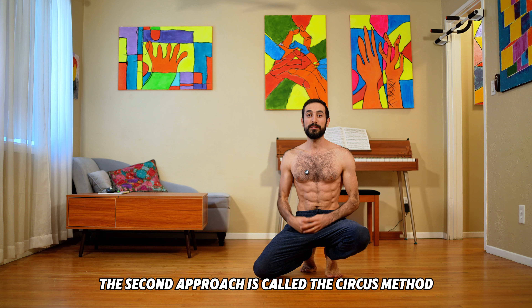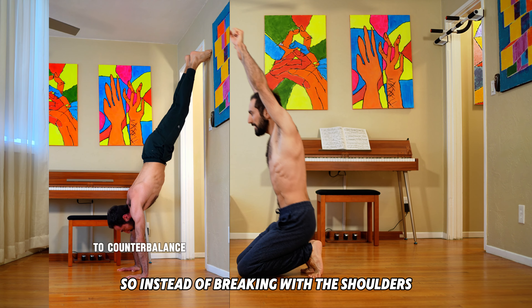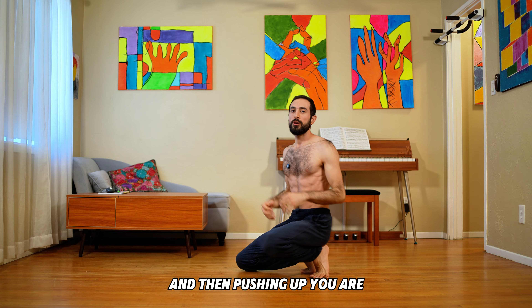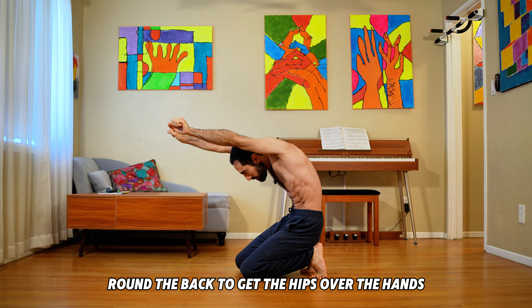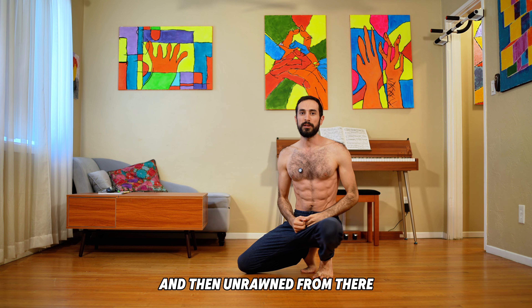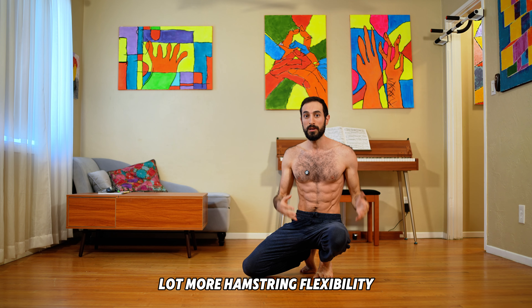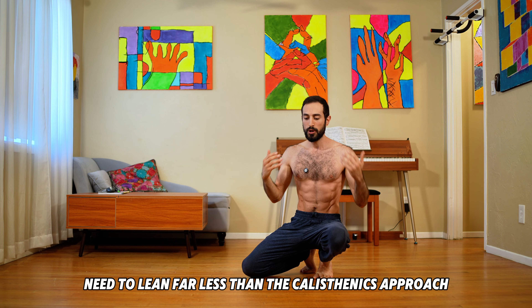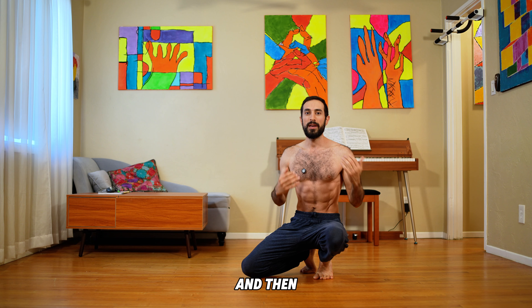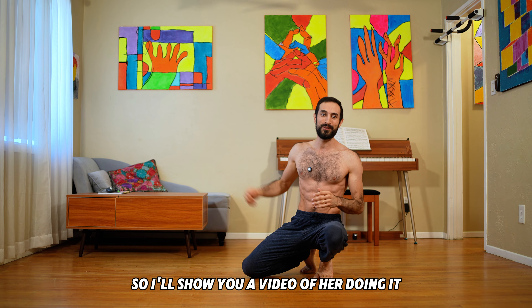The second approach is called the circus method, and this one is based more on leading with the hips. Instead of breaking with the shoulders and then pushing up, you are encouraged to have the shoulders as straight as possible from the start, round the back to get the hips over the hands, and then unround from there. This requires a bit more hip compression and a lot more hamstring flexibility. But if you have those, you will in theory need to lean far less than the calisthenics approach. I'll show you how it looks on my body, and then on a more flexible person like my friend Alex, who is an awesome flexibility coach.